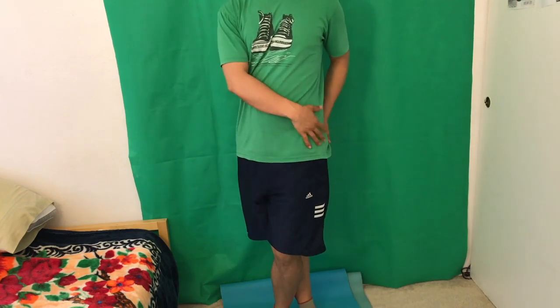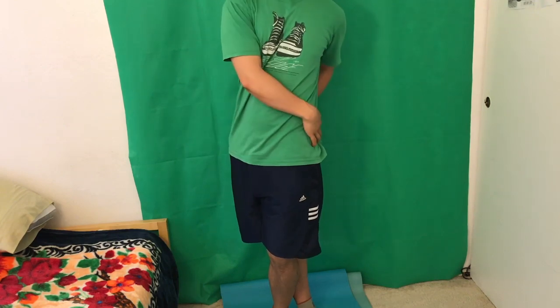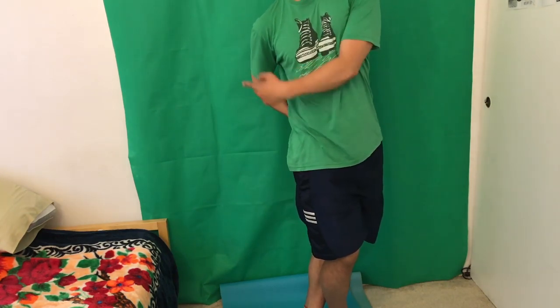Number one is my ultimate favorite, and it's called the Twizzler Twist. All you do is twist your legs and twist your body like so — one leg across, and then you twist. Pull your butt cheek this way, and then move your upper body this way. Same for the other side: cross your legs, push it this way, and upper body this way.